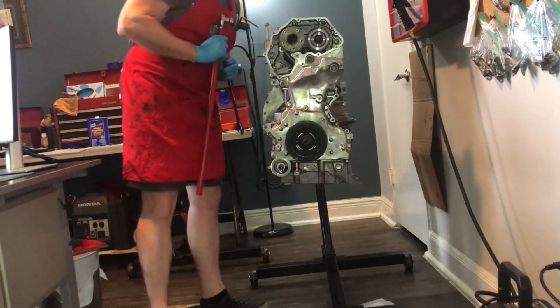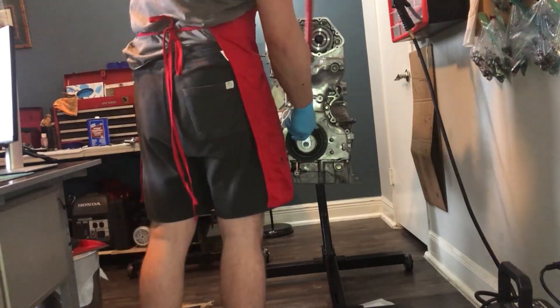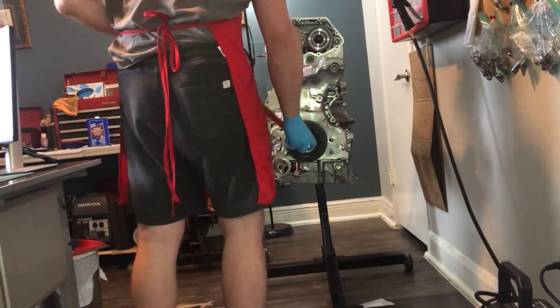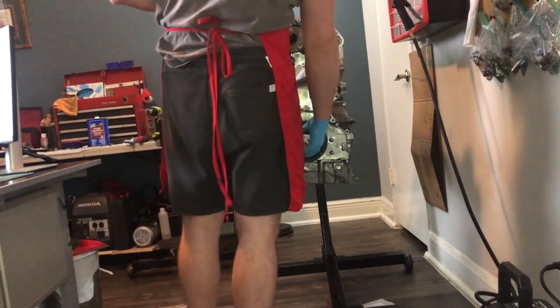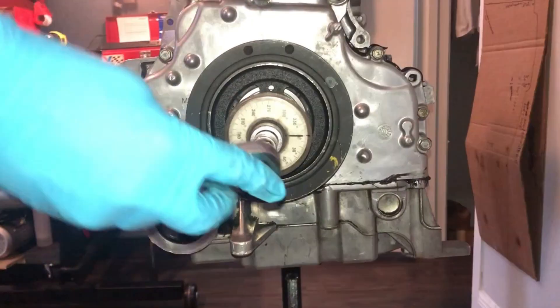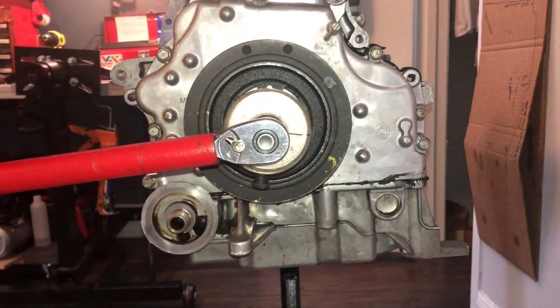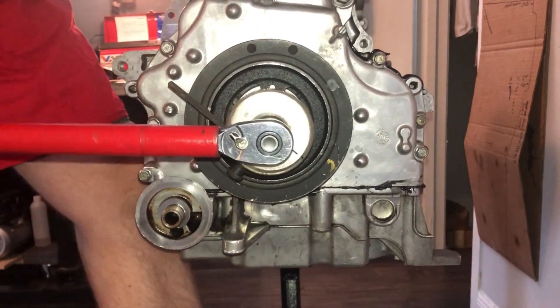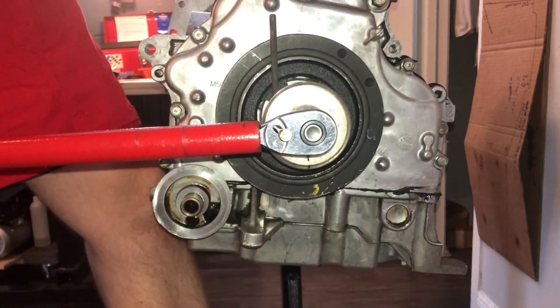Finally, I will install the harmonic balancer using a tightening sequence in two stages. Step one: tighten the crankshaft pulley to crankshaft bolt to 31 foot-pounds. Step two: tighten the crankshaft pulley to crankshaft bolt an additional 60 degrees.